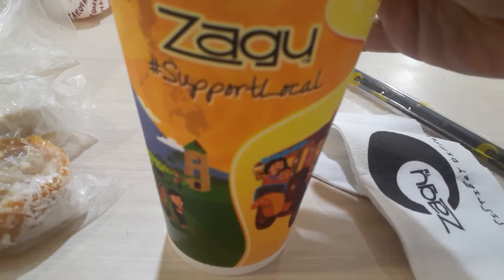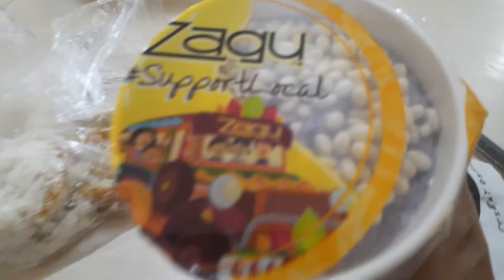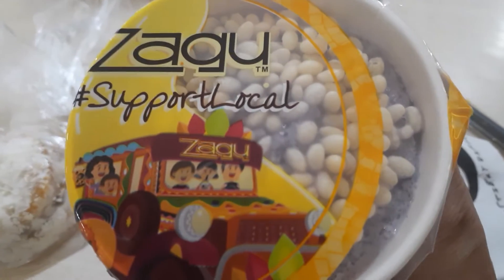This is Zago. Zago supports local — made in Cebu. Zago Halo Halo, support local.